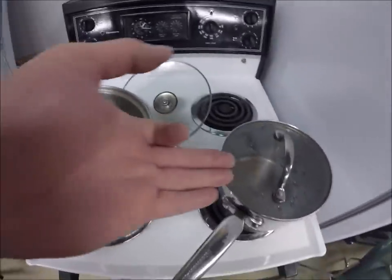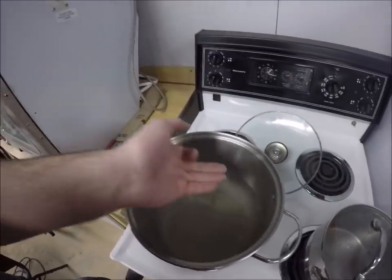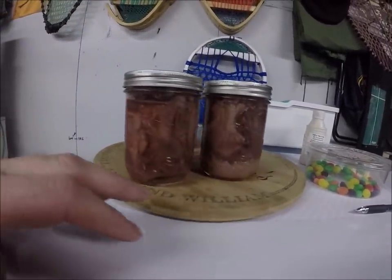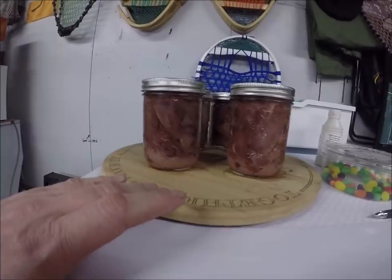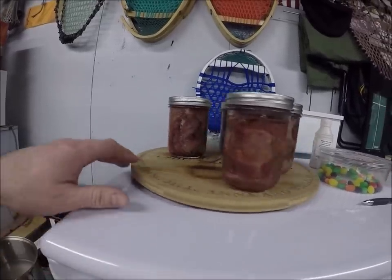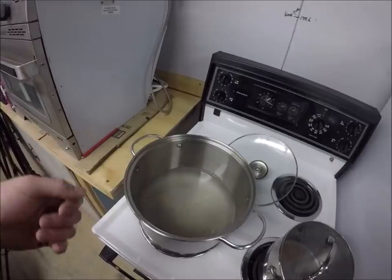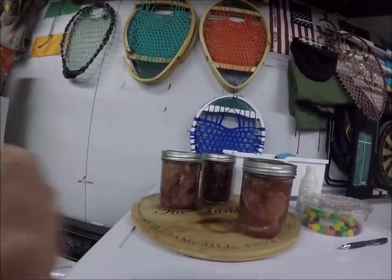When the water level drops a little bit, I'll add a bit of boiling water — don't add cold water because it could actually break your bottles. When the three hours is up, I'll take them up and just tighten the stoppers a little bit. I didn't want to show too much about the water bath method because it's not really recommended now — they say you should use a pressure cooker. But this is the old-fashioned way, we always did it this way and never had any trouble. I hope you enjoyed the video, guys — really appreciate it. Take care, all the best from the big land.